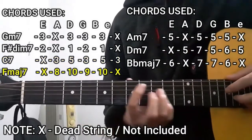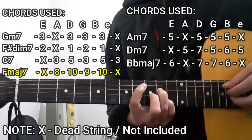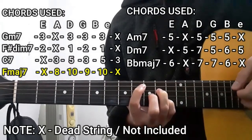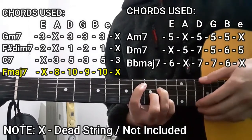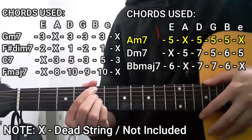The next chord is going to be the F major 7 chord. To do this chord, we're going to press the 8th fret on the A string, 10th fret on the D string, 9th fret on the G string, and 10th fret on the B string. The lower E string and the high E string are not going to be included — dead strings in this case as well.